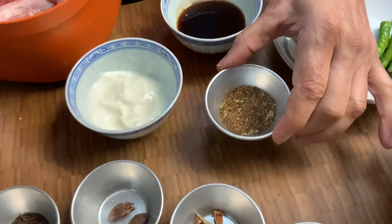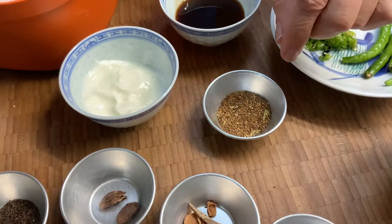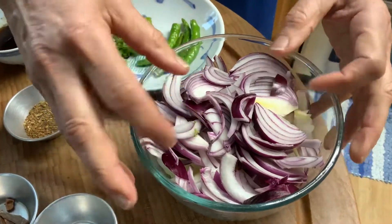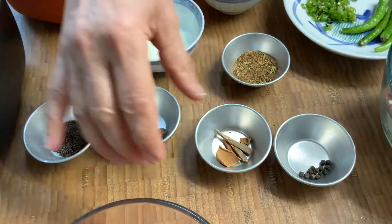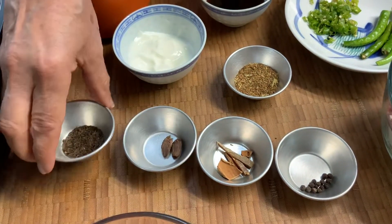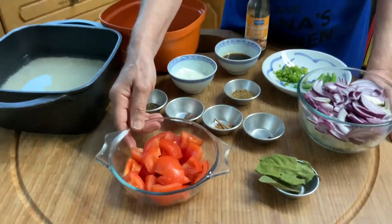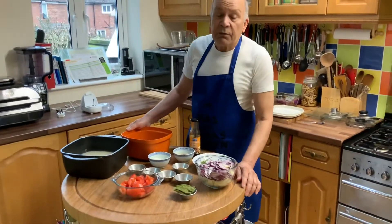Two tablespoons of pilav masala, which I'll show you later how to make. We've got three medium onions very coarsely sliced, two bay leaves, a few peppercorns and cinnamon, black cardamom, some black holes, and three medium-sized tomatoes chopped. And now we can start cooking.